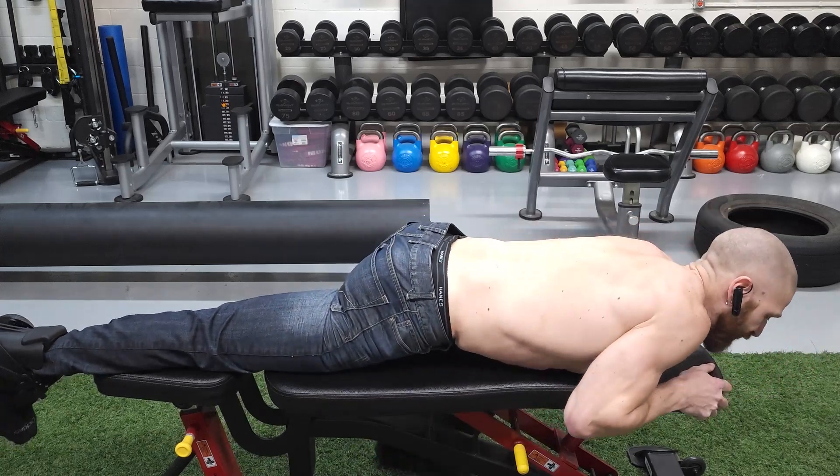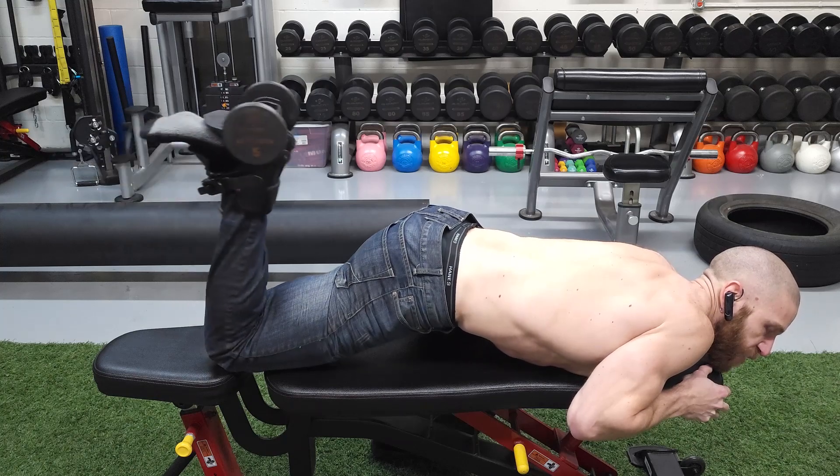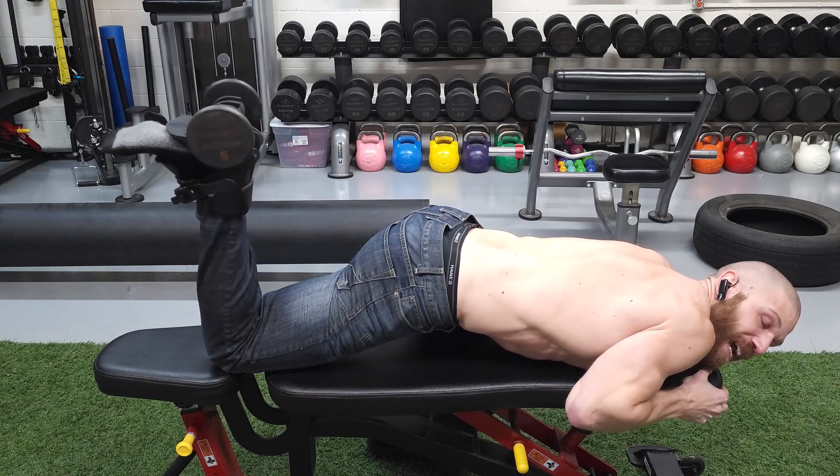Mistake number two is flexing the knee past 45 degrees. You don't want to go past 45 because once you go past 45 degrees, what happens is gravity isn't really going to be doing too much work because the weight is going to be going directly down into the tibia.